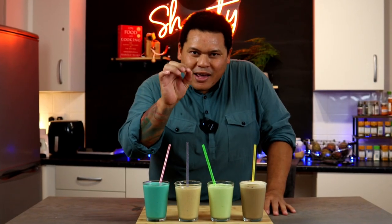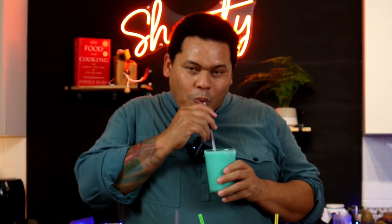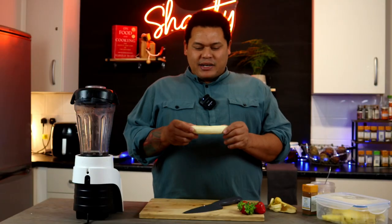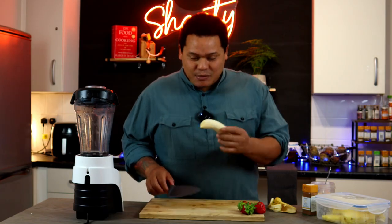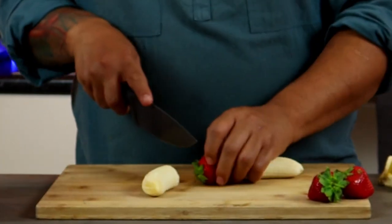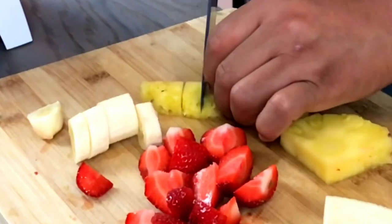Every single one of you have once wondered what makes up bubblegum flavor, like this bubblegum milkshake. After doing a bit of research, I found out that it's the perfect balance between banana, strawberries, and pineapple.